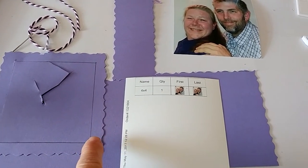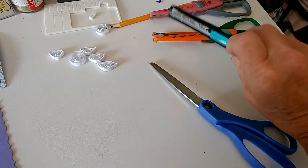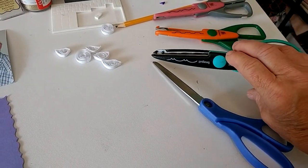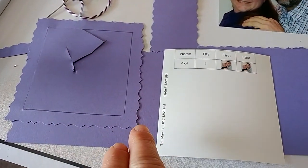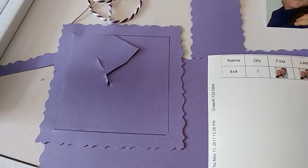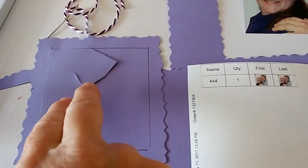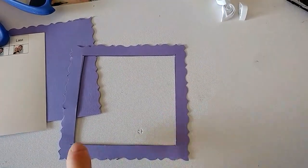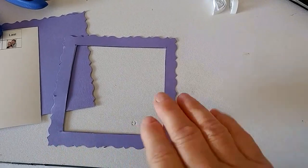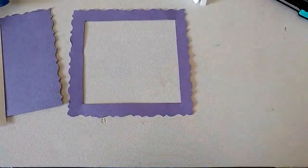Take one of these scissors — you can choose whatever design you want — and cut the edges like this. Then you will cut the inside out. You can see how the pencil marks are, so you don't want to use that side; you want to use the other side that doesn't have the pencil marks.